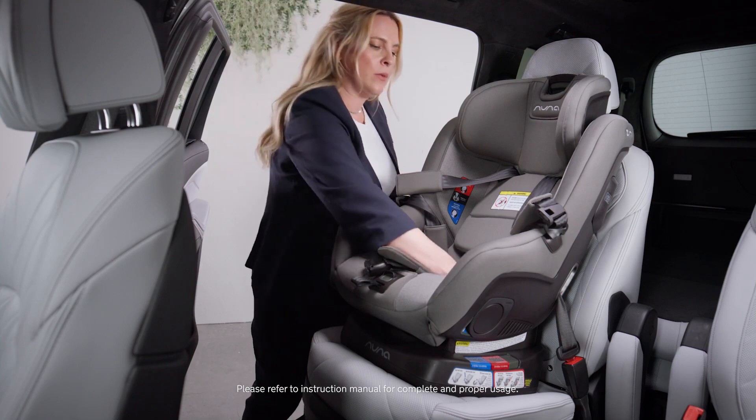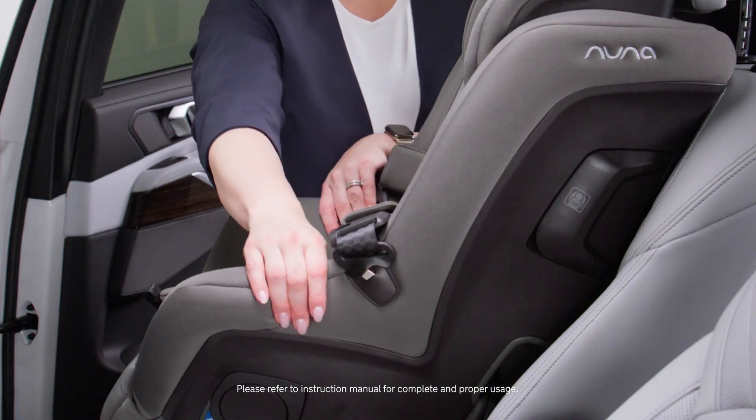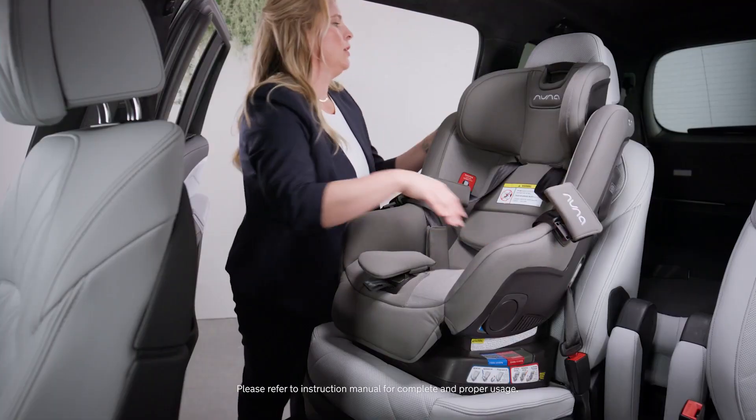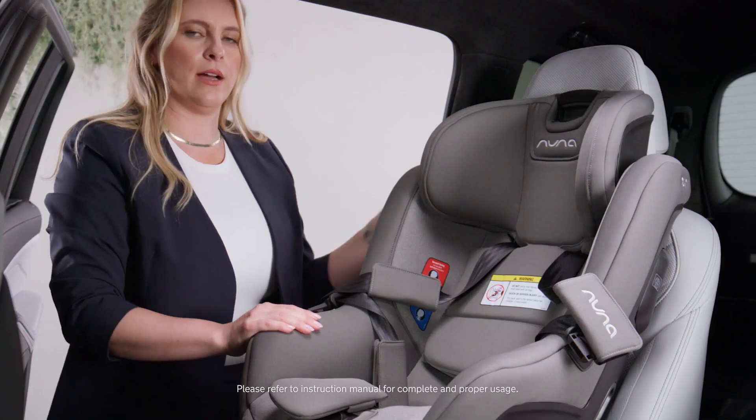As a final check, we're going to grasp at the seat belt path and move left to right — the seat should move less than one inch. Then pull on the vehicle seat belt to make sure that it's locked.